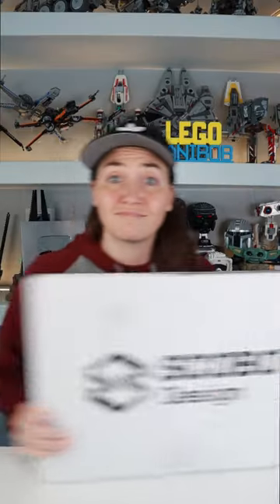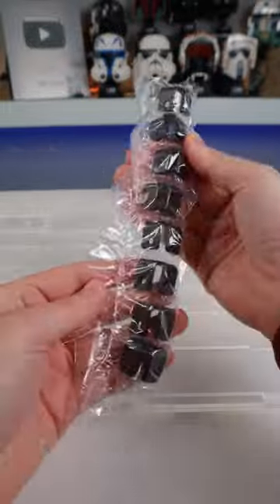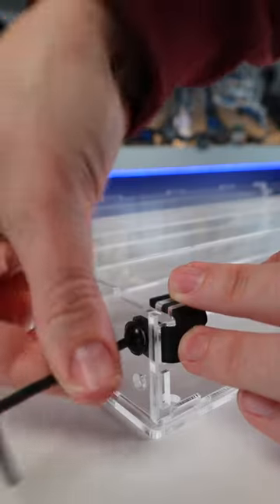This is how I keep my most expensive minifigures safe from dust and UV rays. I got this new minifigure display case from a new company called Scobo, and this clear acrylic case can hold up to 70 minifigures, which is actually more than my other display case and it costs less.